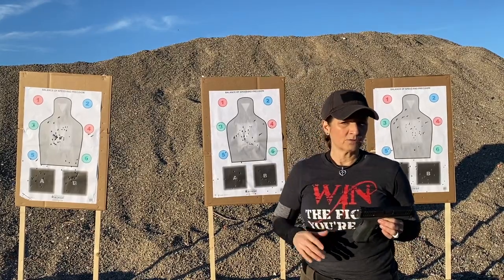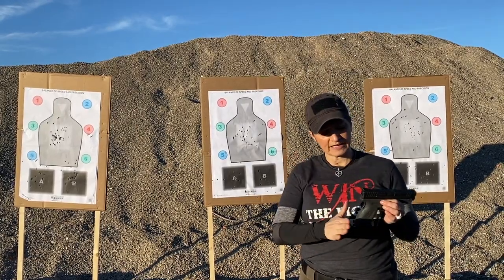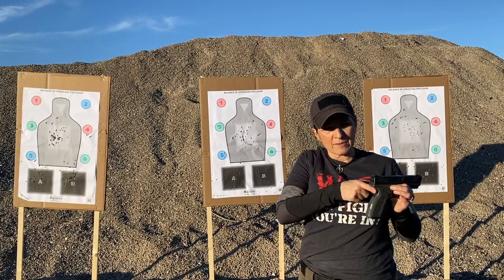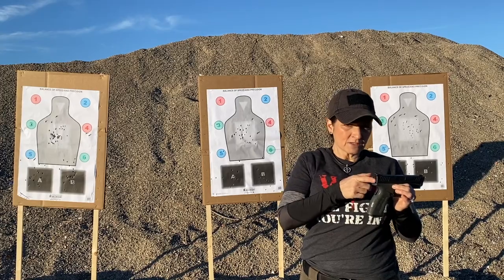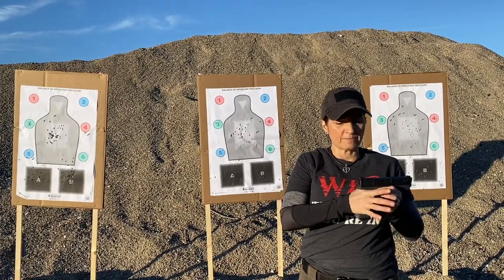Number one: we're going to take the web of our hand, placing it high up on the back strap. This is the back strap of the pistol. High up — not to impede the slide — high up on that back strap. That's number one.